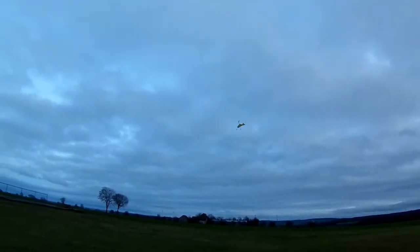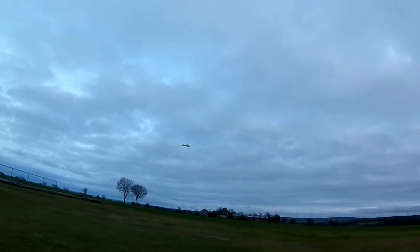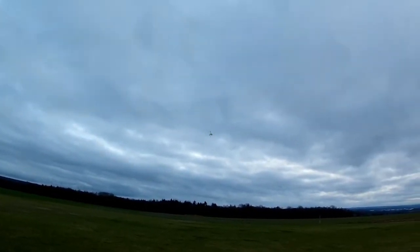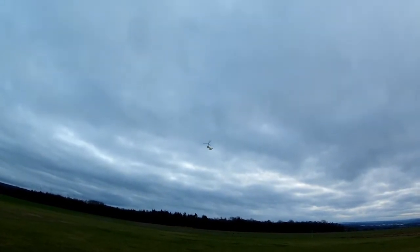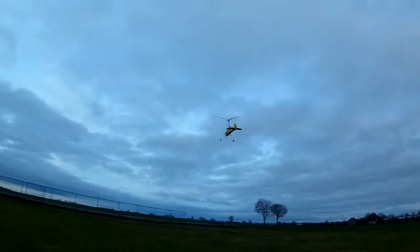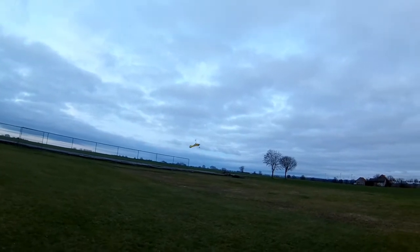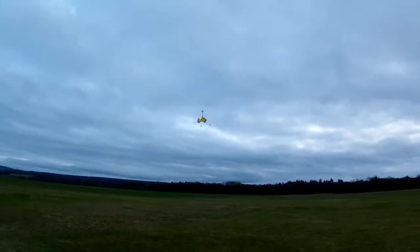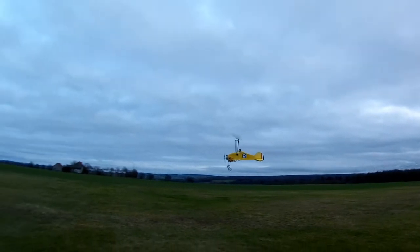I'm at half throttle here, and this is with the 1800s — a bit lighter at the front, but still flying fine. I can never remember which way these things turn better — one way more than the other. I always forget which is the correct way to turn, so just flying a nice little late turn in front of my nose — whee!